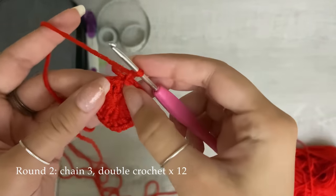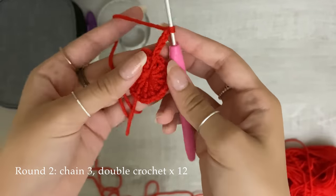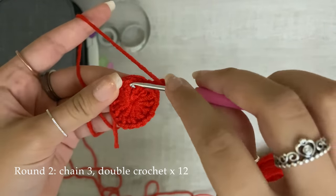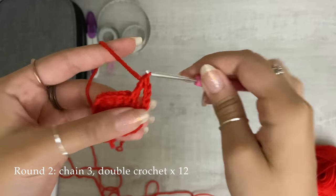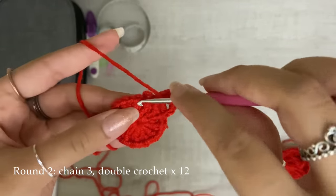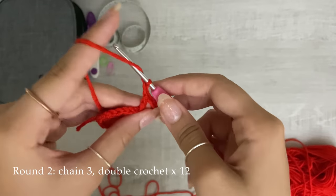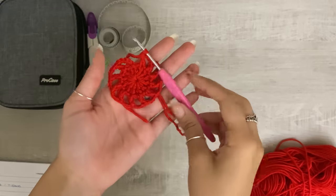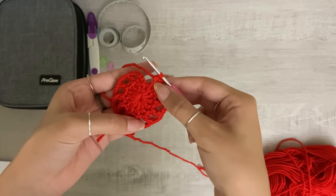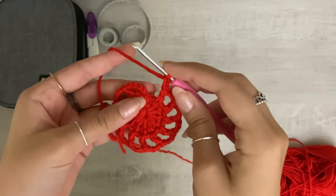Find where that chain one is and the next double crochet. You're going to chain three — one, two, three — because you're increasing by two every single row. We chained one, now we chain three, and you double crochet into the top of that other double crochet. You'll have a little loop, so chain one, two, three, find your next double crochet, double crochet into the top of that, and keep doing this all the way around. Your circle will start having eleven little spaces.